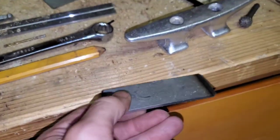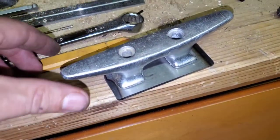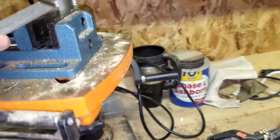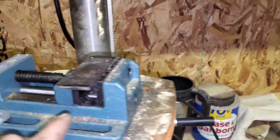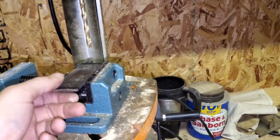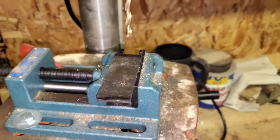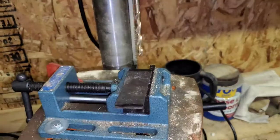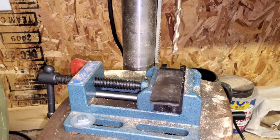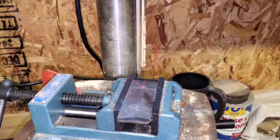Next what we have to do is drill the holes for the bolts - it's a quarter inch. We're going to go over here to the drill press. I already have my clamp and everything set up and I have the bit, so we're going to get it in and then we'll drill these holes.